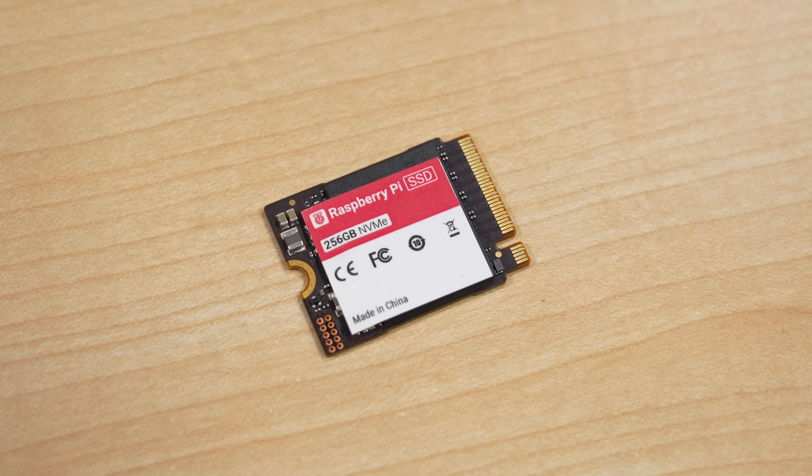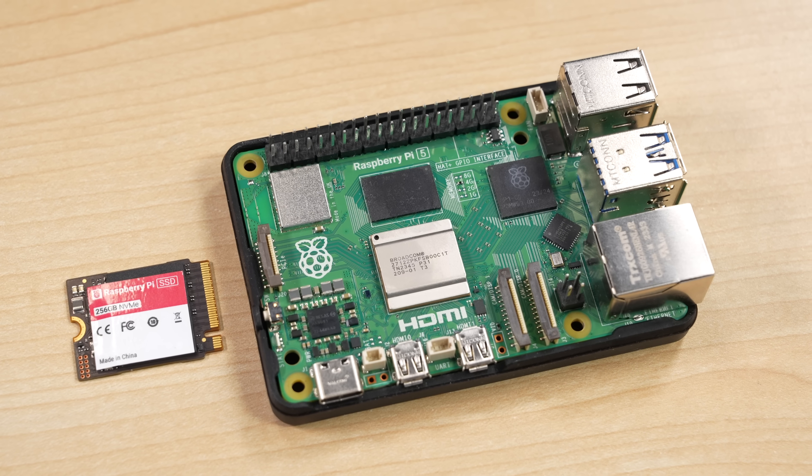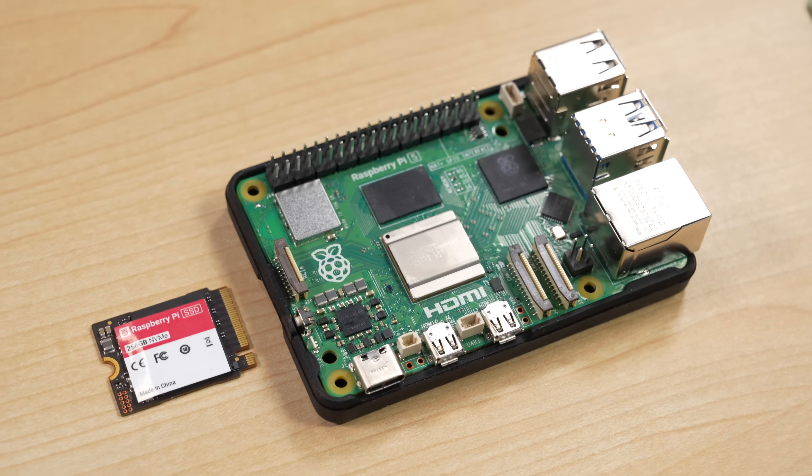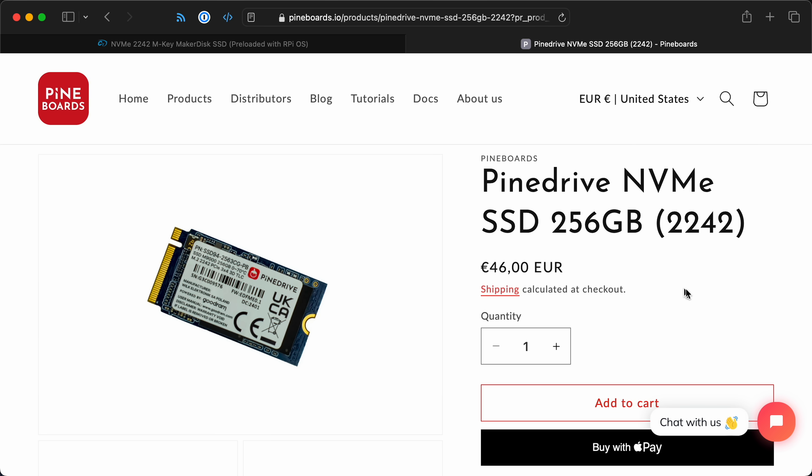Raspberry Pi is also selling their own NVMe drives now. All of these are in 2230 size — most NVMe drives are 2280, a bit longer, and some are 2242. The 2230 size is a little more rare but useful when space is at a premium, like in the Steam Deck or other portable devices. You can get 256GB for $30, and 512GB for $45, though that one won't be available for a week or two. There are other Pi-focused SSDs, like Citron's Maker Disk and PineBoards' Pine Drives, and I'll talk about how those differ from this one.